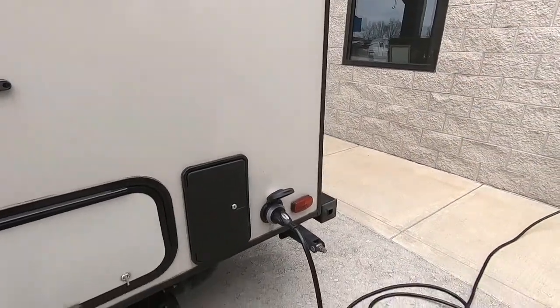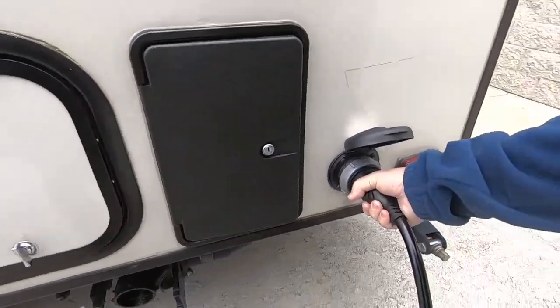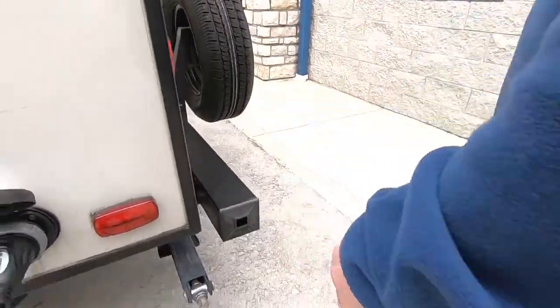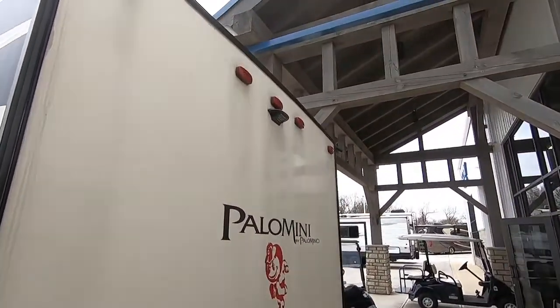This is your power cord — it's a 30-amp 110. It looks like a dryer connection, but it's not. Don't plug it into 220; it's got to be plugged into 110. Simply store your cord in here, twist it on here, and plug it into the campground. Very simple. Here's your fourth stabilizer leg — with all four legs down, this thing will not rock on the inside at all. This is wired for a backup camera; it does not currently have one, but it is wired for one.